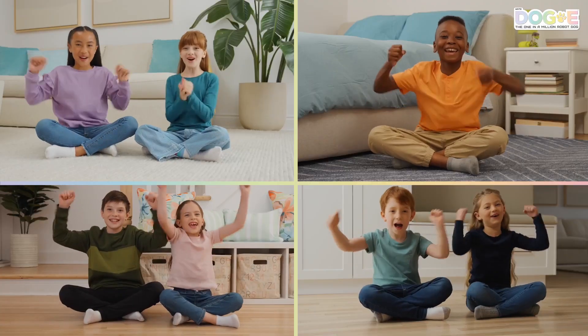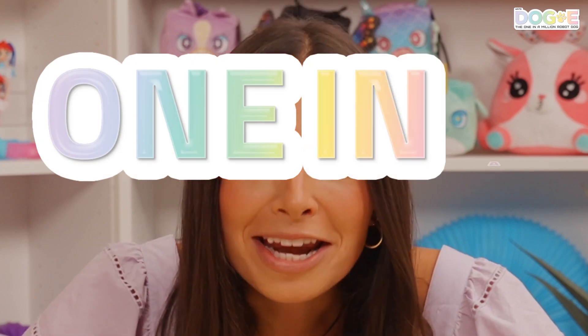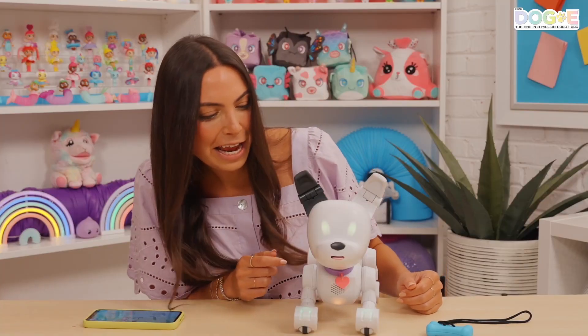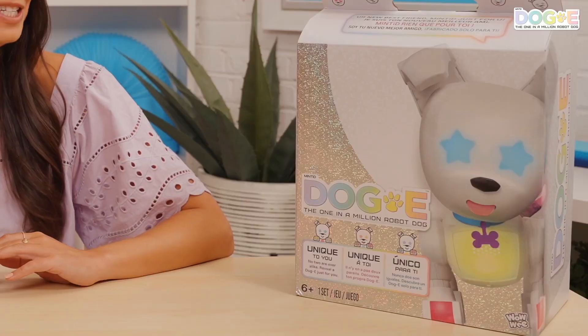So cute! Great job, crew! One in a million. Let's give it a name. How's my framing? Is it centered? I'm Syd the Toy Kid. This is Doggy, the one in a million robot dog.